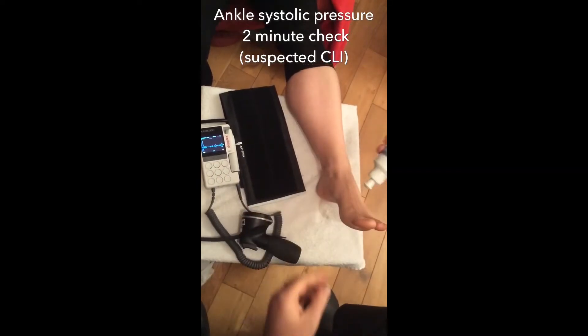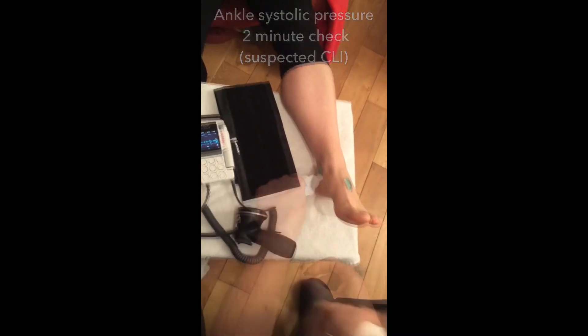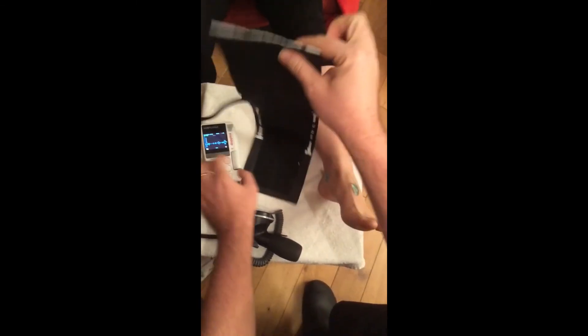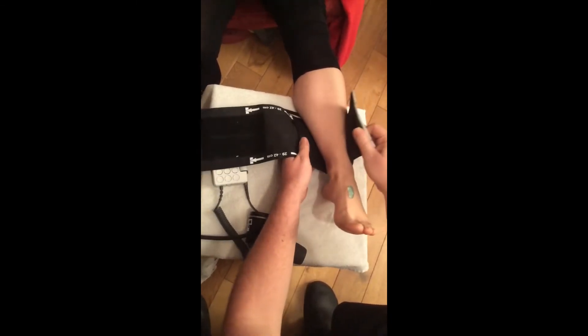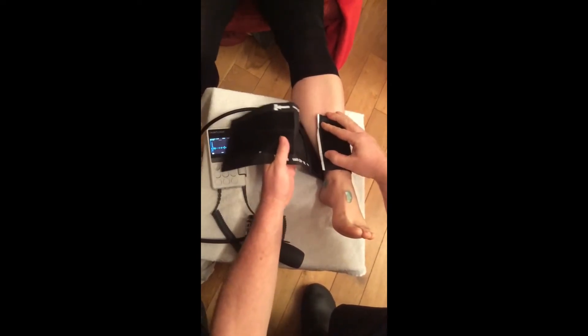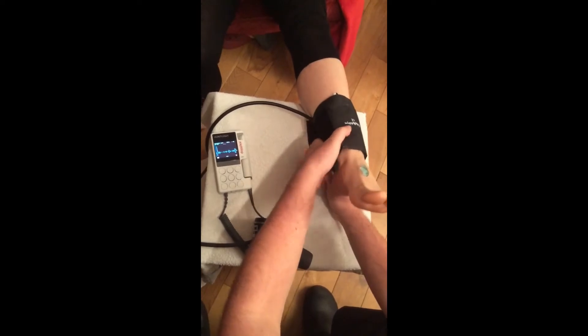Put some ultrasound gel over the two main arteries of the foot. Parallel wrap the sphygmomanometer cuff around the lower part of the leg, just above the malleoli, taking care not to trap the tubing underneath the leg.